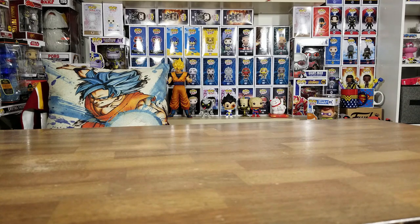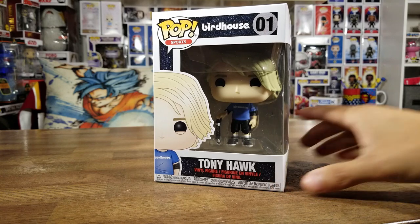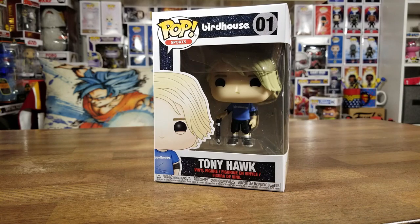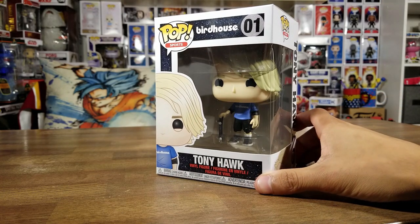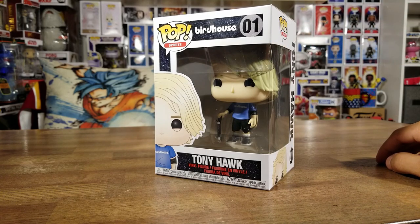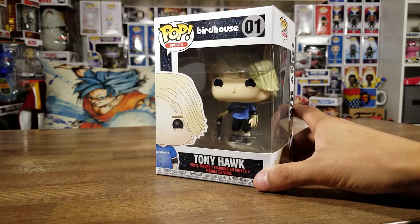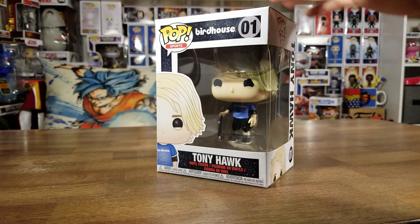Hey guys, welcome back to another video. Today we're going to be unboxing Tony Hawk - the first ever Funko Pop of Tony Hawk. This is so awesome. I picked this one up at GameStop and this was the only one not on pre-order, so I got very lucky. Very excited for this pop.